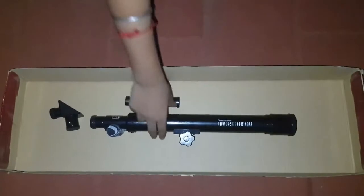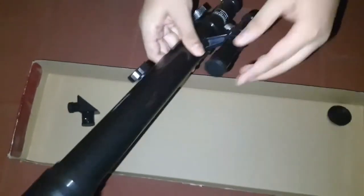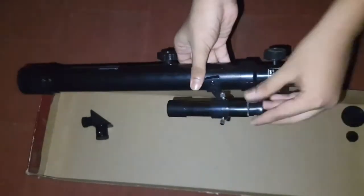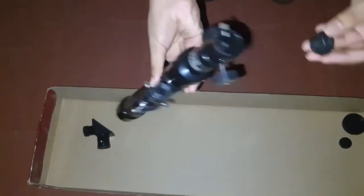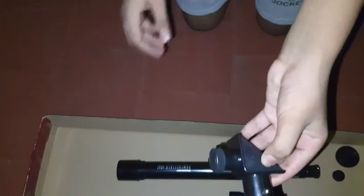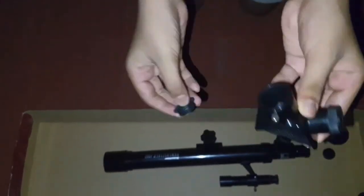For the assembly of the telescope, take the optical tube in your hand and remove all the lids. You'll have two on the finder scope and two on the main tube. Keep the lids safe for now. From the lens compartment, you'll also need the diagonal mirror — remove the lid from that as well.